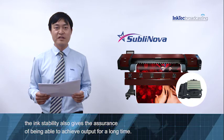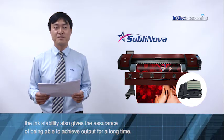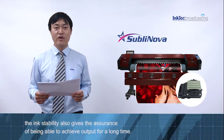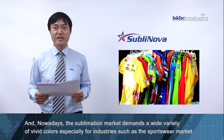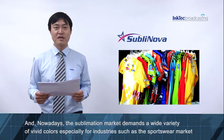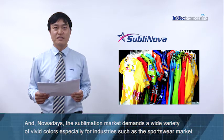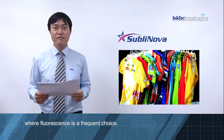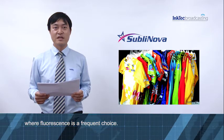The ink stability also gives the resilience of being able to achieve output for a long time. And nowadays, the sublimation market demands a wide variety of vivid colors, especially for industrial uses such as the sportswear market, where fluorescent is a frequent choice.